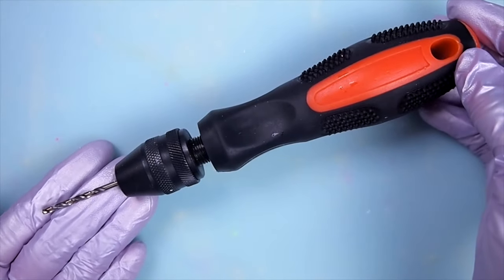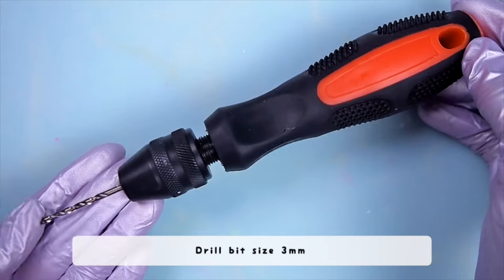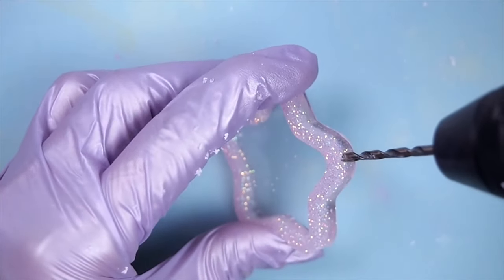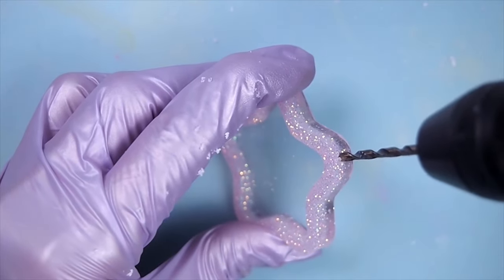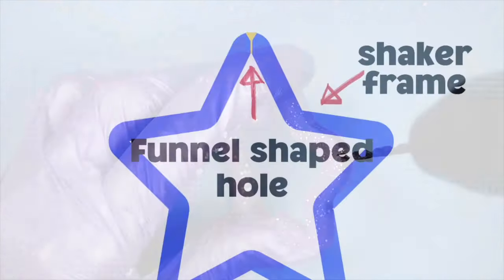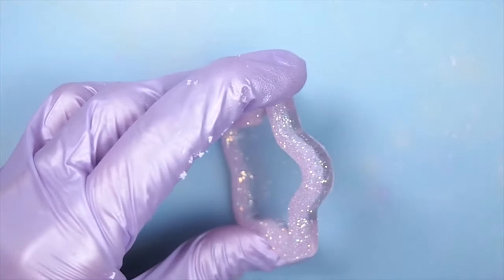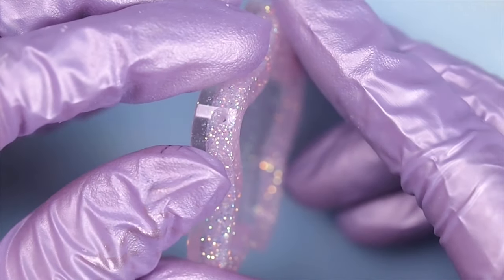Then I'm going to widen the opening with a larger drill bit. This time I'm going to use a hand drill because it's going to be a shallow hole, so I need more control. Basically I'm creating a funnel-shaped opening so that I can fill and seal the hole neatly and effectively.